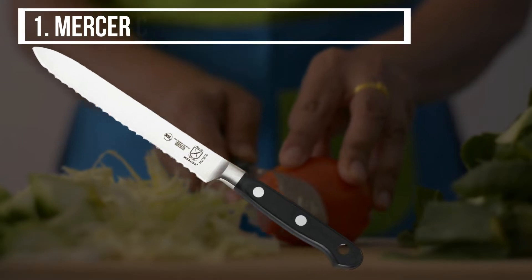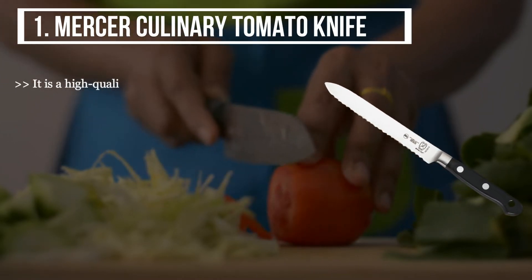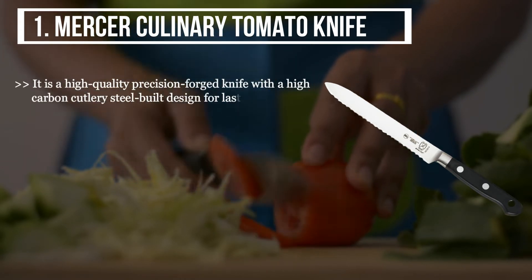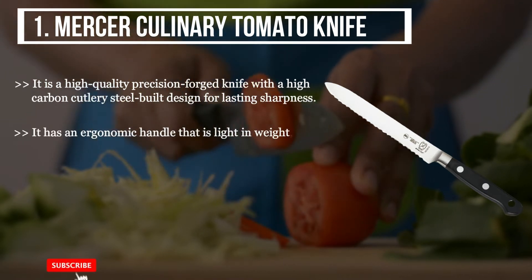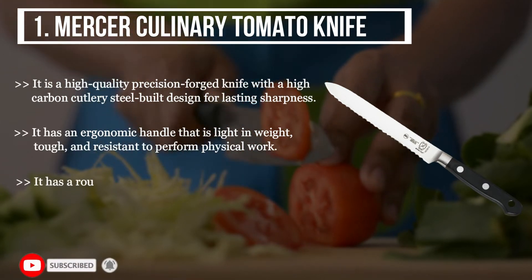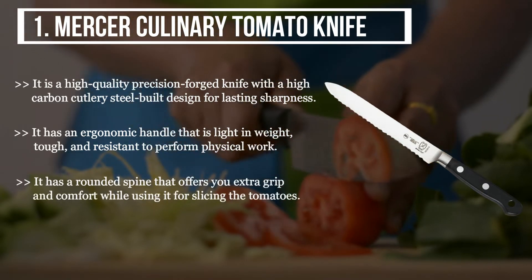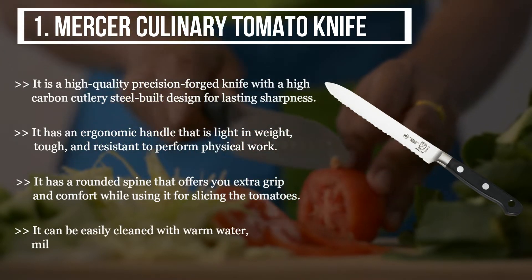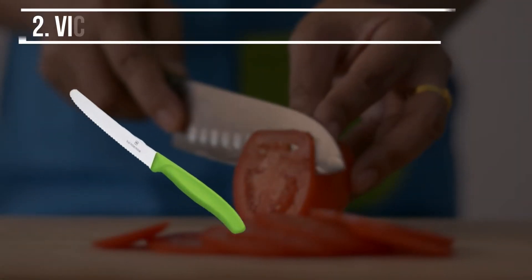The first product we have is the Mercer Culinary Tomato Knife. It is a high quality precision forged knife with a high carbon cutlery steel built, designed for lasting sharpness. It has an ergonomic handle that is light in weight, tough, and resistant to physical work. It has a rounded spine that offers you extra grip and comfort while slicing tomatoes. It can be easily cleaned with warm water and mild soap to ensure shine and sharpness.